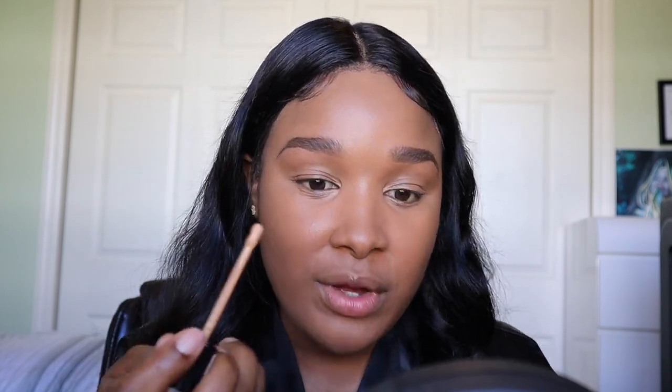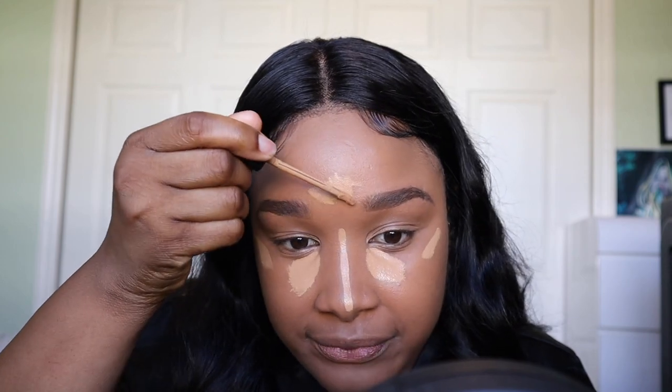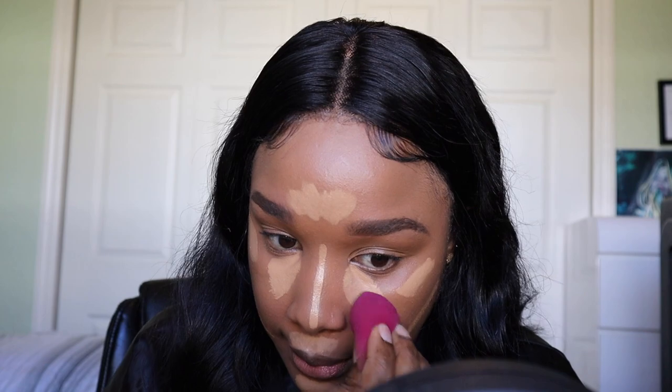Next I go in with a highlighting concealer — this is Milani Conceal + Perfect in the color 150 Natural Sand. I use this to highlight my face: under my eyes, down the bridge of my nose, and a few other places where I want to highlight. I also do under my chin to give my face some shape because I have a very round face — I don't really have cheekbones so I have to create them. With the same sponge I blend everything out, always starting under my eyes.